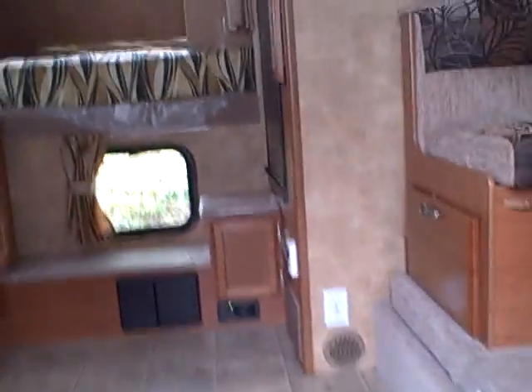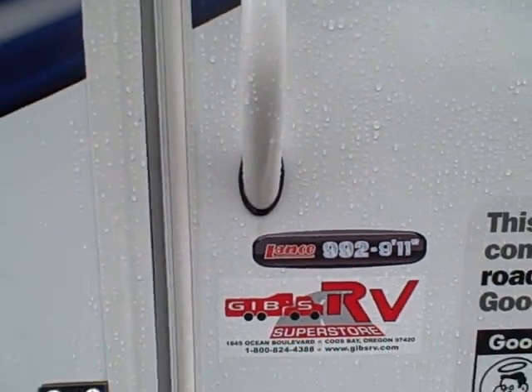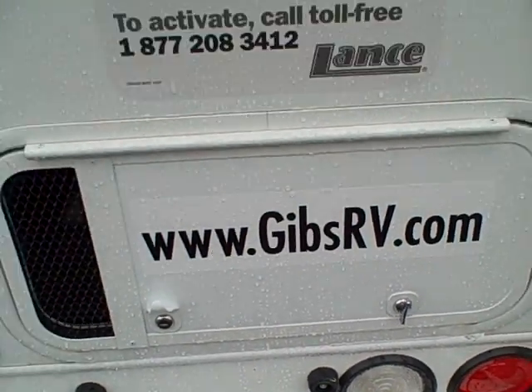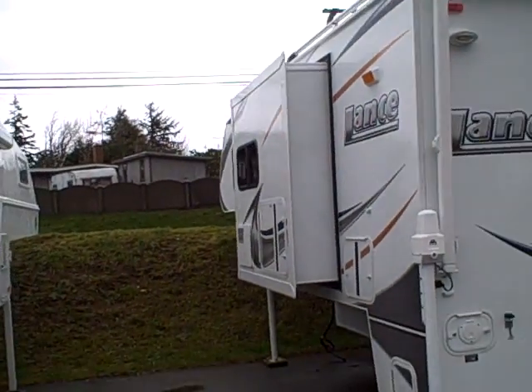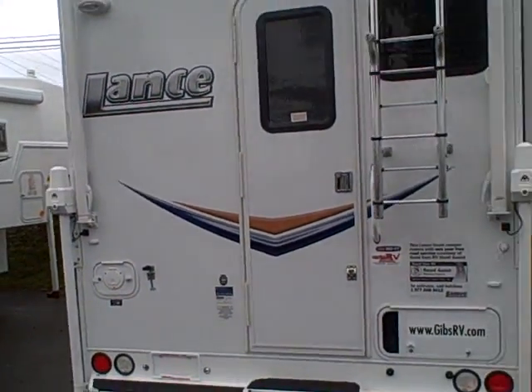So if you want to go camping where no one else goes, yet you don't want a tiny confining little camper, take a look at the Lance 2011 model 992 — one of their best selling campers. Remember, it's at Gibbs RV Superstore in Coos Bay. We take trades, we finance, and we can even arrange delivery if you're out of the area. Give us a call at 1-800-824-4388. That's Gibbs RV in Coos Bay.